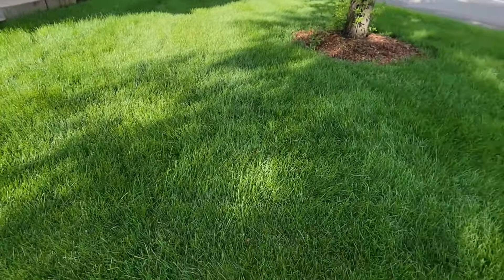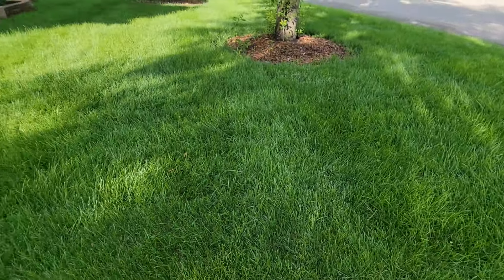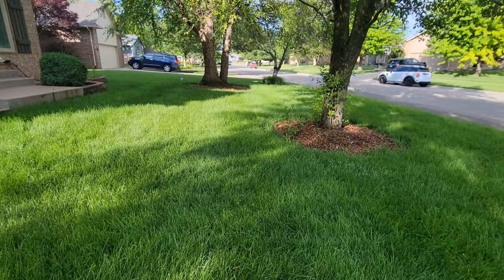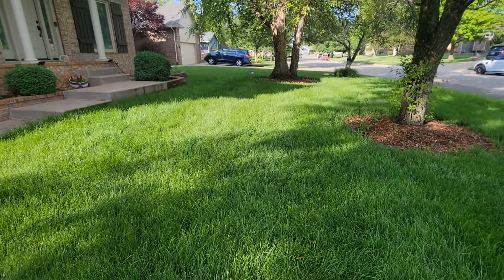I might be able to mulch this but it's pretty long, so I wouldn't be surprised if I end up having to side discharge and do a double cut. First things first, we're going to go around with the weed whacker and the edger and get all the edges and property lines taken care of first.